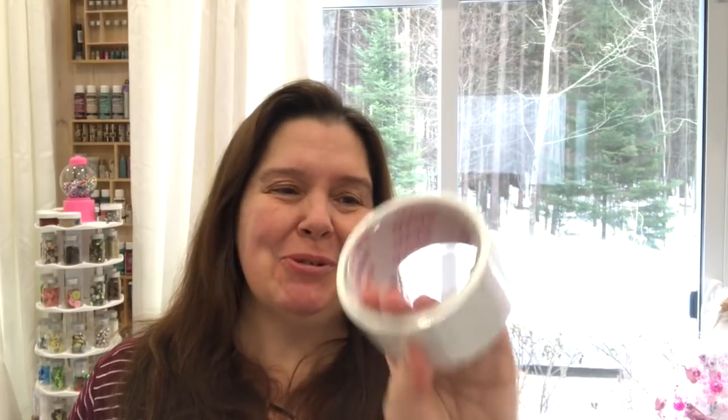I ran out of white duct tape again, so I got another roll. This is the Nazco Dollar Tree white duct tape. I will warn you, this brand is not very good for actually holding stuff together, but I use it mostly to cover little boxes and bins and baskets just to make them look a little cleaner.